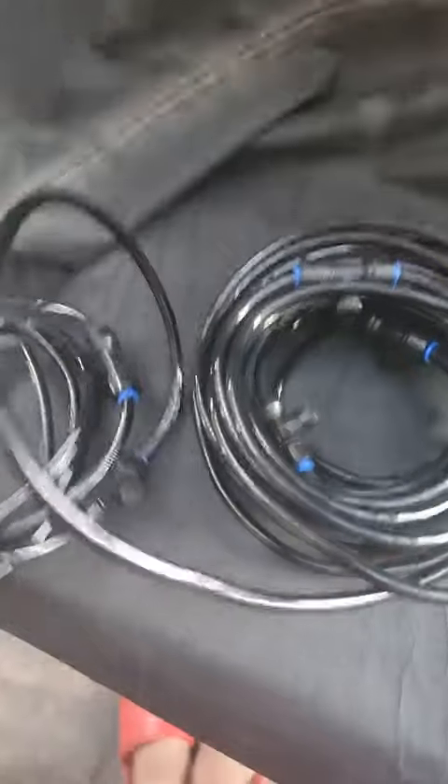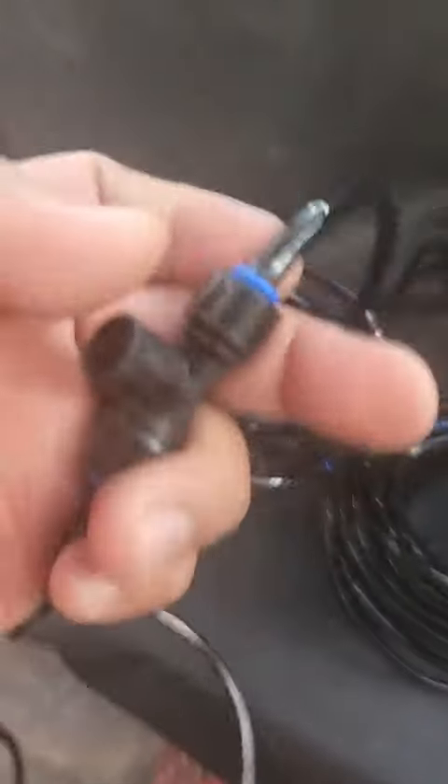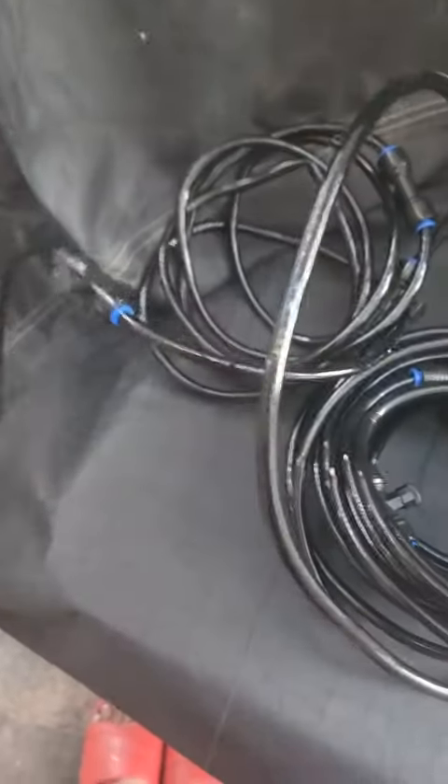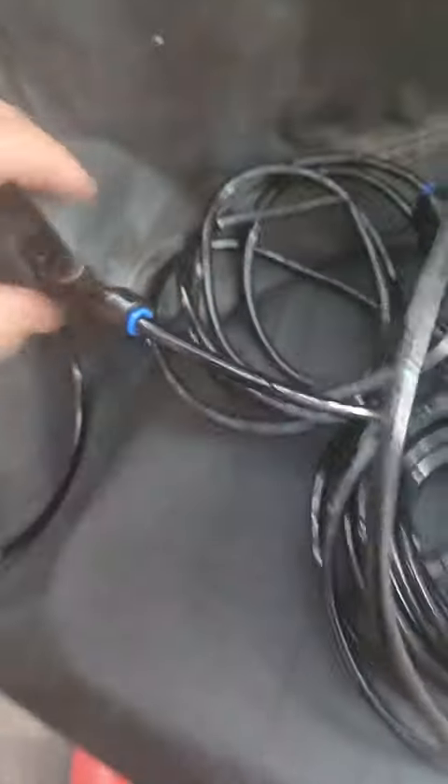You can make it shorter by using a quick connect right there. Again, it's pre-assembled, but if you want to make a cut, just buy a quarter-inch type hose and you can reassemble it.